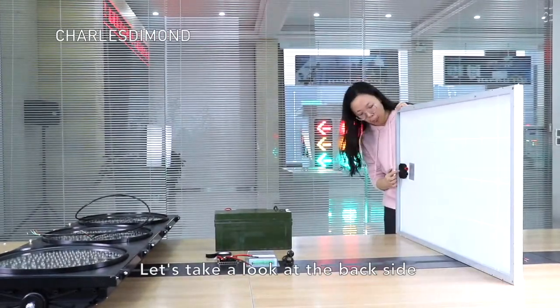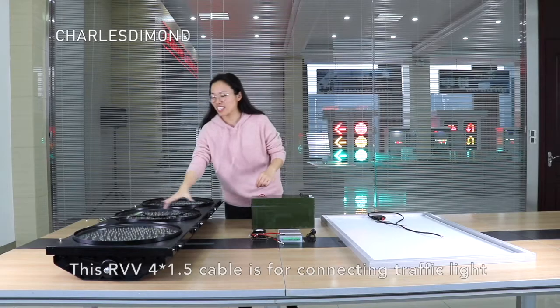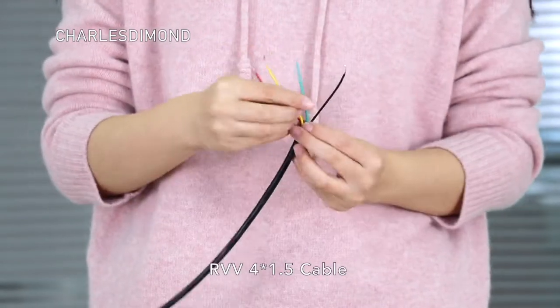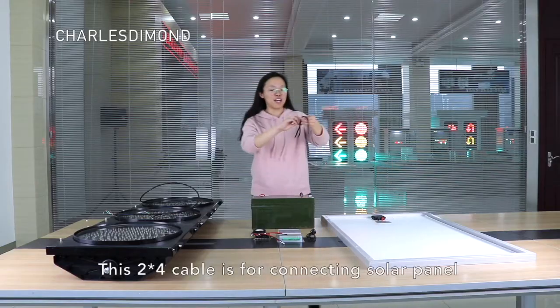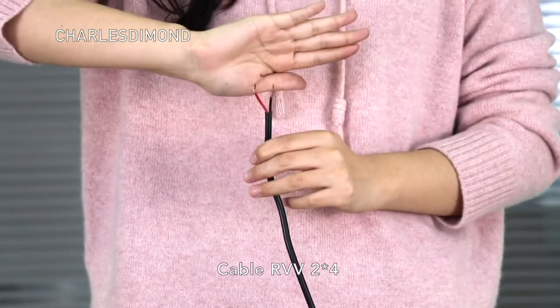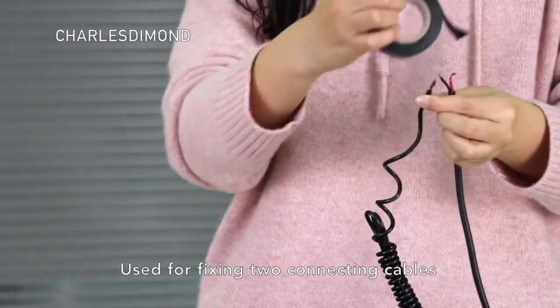Let's take a look at the back side. The red one will connect to the red cable, black for black. This cable is for connecting the traffic light and the traffic light controller. This cable is for connecting the solar panel and the charge protector. This cable is for fixing and connecting the cables.